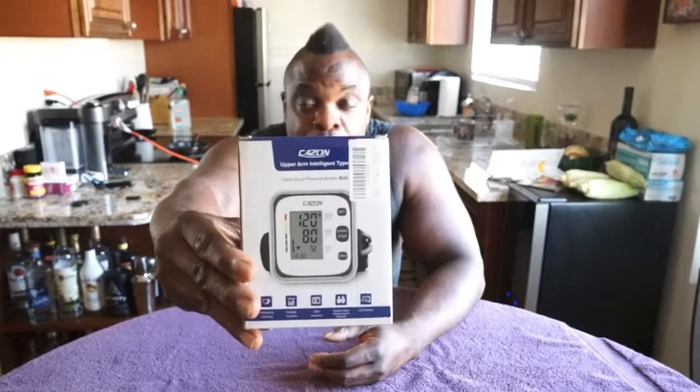What's up? It's Jeremy. Welcome to my channel. I'm going to do a review today for you on a blood pressure monitor. As you can see in the title, this one is called the Kazan Upper Arm Intelligent Type Blood Pressure Monitor.